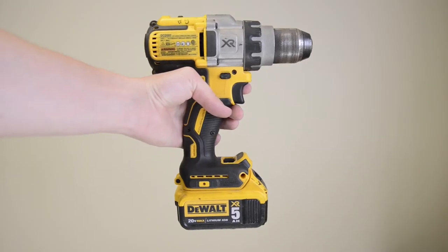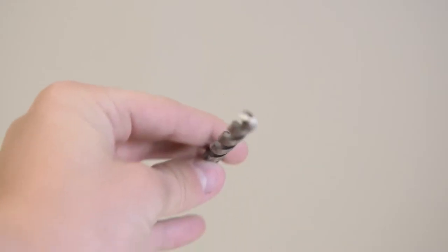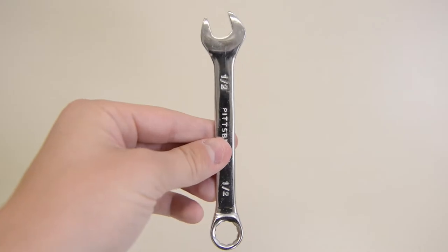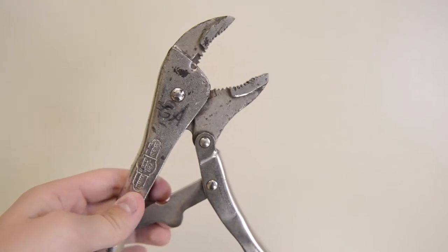For tools, you're going to need an electric drill, a 21/64 drill bit, a tamper proof bit in order to install the tamper proof screws, and then a half inch wrench and also a pair of vice grip pliers — they come in handy as well.